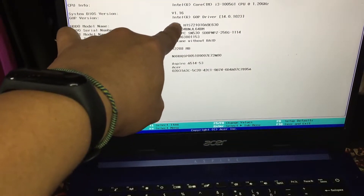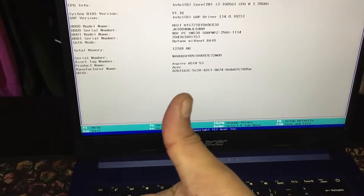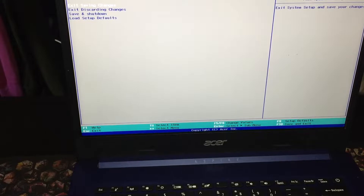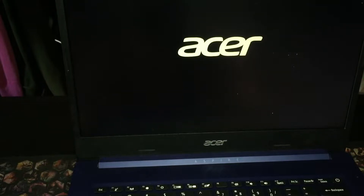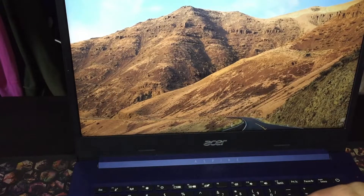The moment of truth — drum roll. Press F2 to boot into BIOS. We can already see the Hitachi HGST drive detected as HDD0, and our RAM is now 12,288 MB. No boot error.